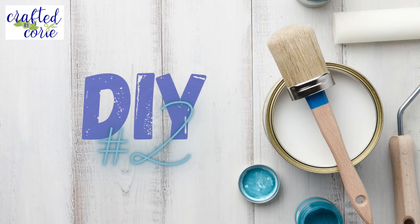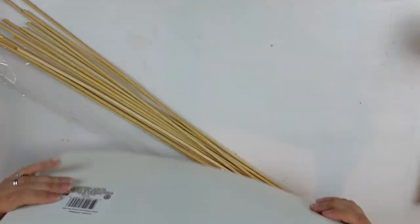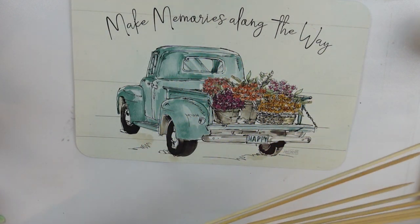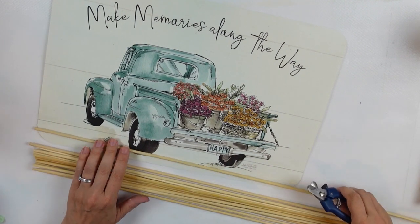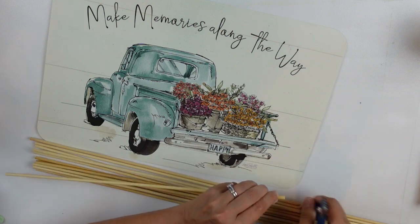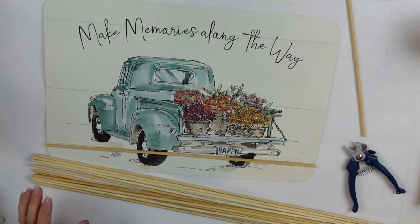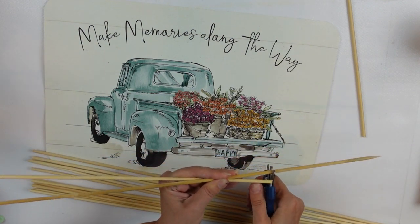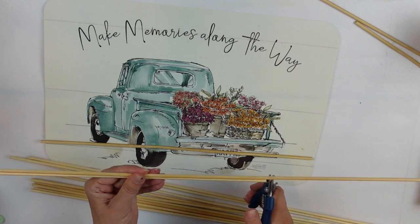DIY number two! I have a Dollar Tree placemat and a whole bunch of larger skewers, also from Dollar Tree. I've gotten really bored with the way I normally make wood frames, and it occurred to me that not everybody has miter saws or the ability to create wood frames that way — so I'm going to make a frame out of these skewers. I'm just using dog nail clippers, but you can use a really sharp pair of scissors if you have them.